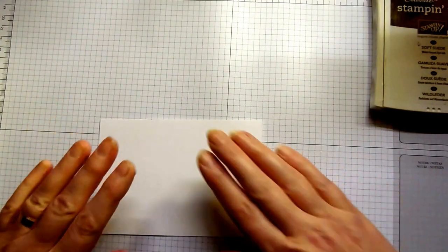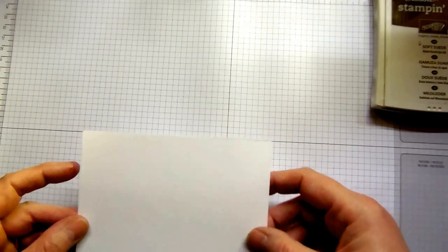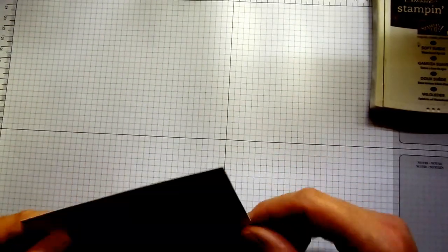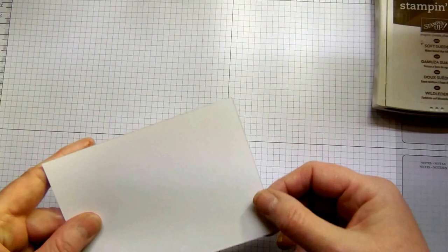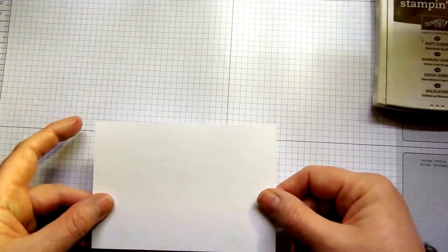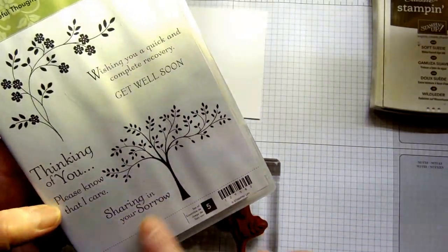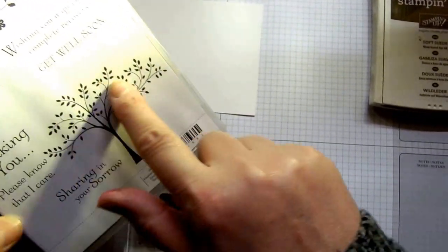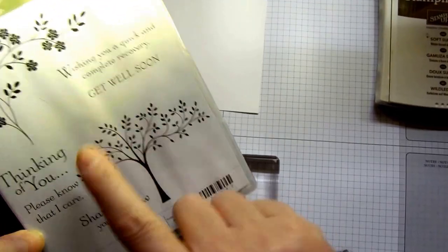The panel you're going to be stamping on is another piece of Whisper White card stock measuring 14cm by 9.7cm. When you trim you may notice a slightly raised edge where the blade cuts — try to cut so you don't flip the card stock, keeping the same side up, so the slightly rougher inside edge faces down and doesn't show. From the Hopeful Thoughts stamp set I'm using the flower tree. For a gentleman I would probably use what I call the sheltering tree, but for the ladies I use this one.